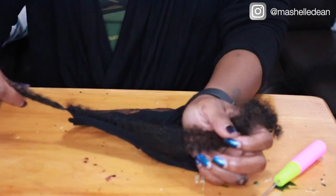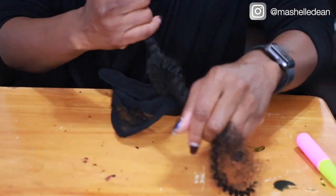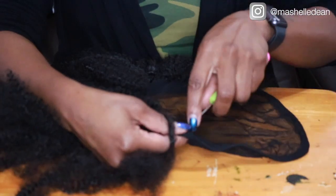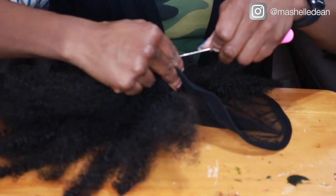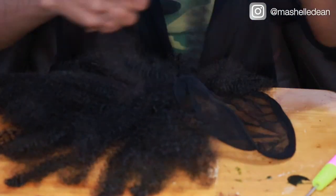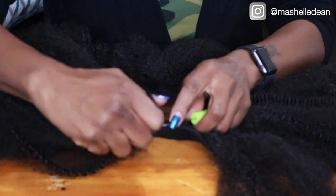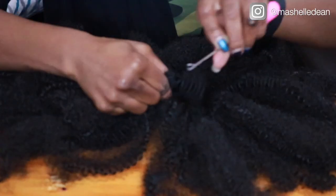Here you'll see me pull the entire strand through the net and knot the hair, but I found it's a lot easier if you just pull one tail through the loop and then cinch the hair down. Watch this clip — I'll show you exactly what I mean. I'm going to show you that one more time just to make sure you got it, and this also gives you a good idea of where I stopped crocheting on the cap.